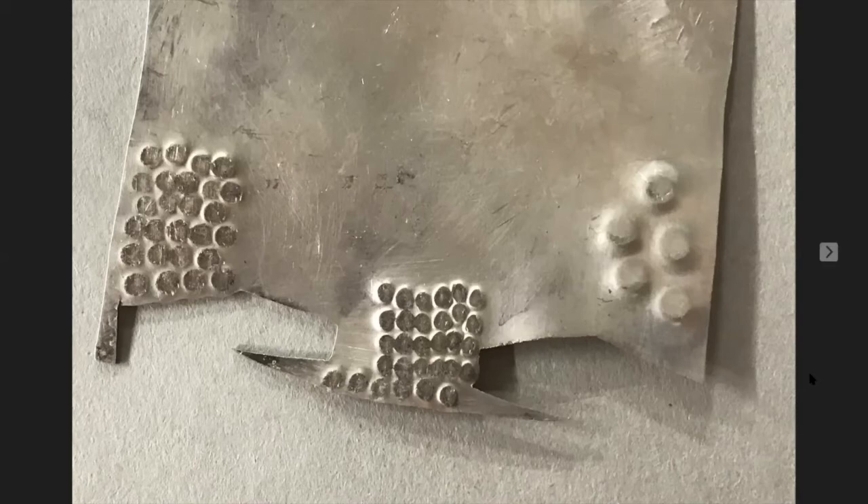Someone asked: are you hitting through the Tough Break onto the metal? No — the setup is: anvil on the bottom, Tough Break in the middle, and the metal on top. So the metal goes down into the Tough Break. Thank you.